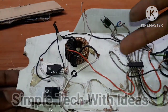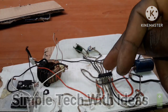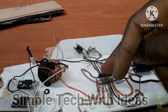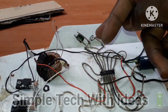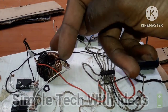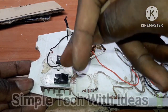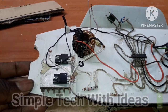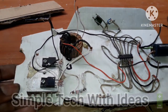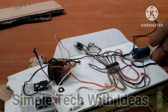So, guys, as you can see, this is our inverter circuit. This is a capacitor and this is TL494 IC. Here are the components we are using for it. This is our transformer and this is N-channel MOSFET. I will leave a diagram below on how to build this, and I will also make a video on how to make this IC side kit. So, let's continue, guys.